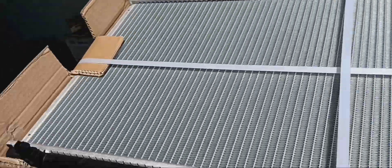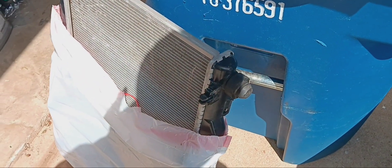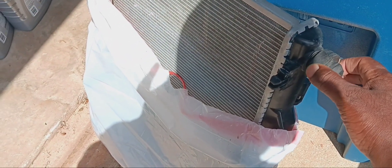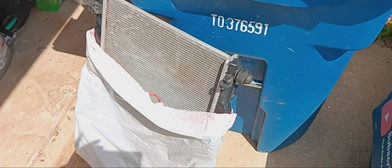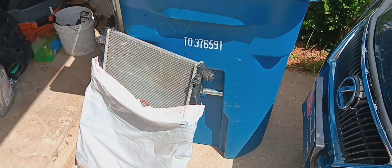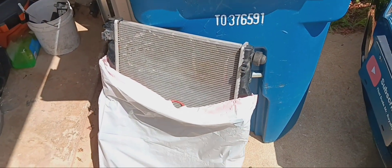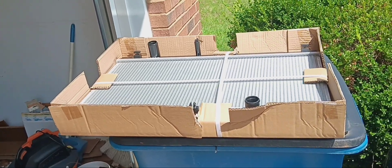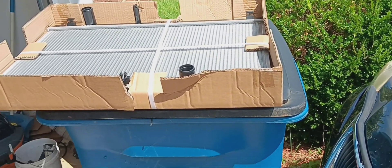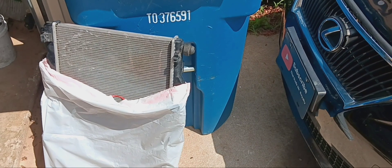I gotta cut these things off and get it out the box. This is the old one — luckily I didn't throw it away because I have to take these rubber things off to put on the new one, since it didn't come with those two things. Now I gotta install it. Remember I'm no mechanic, so I just had to figure this out. There's no videos on the internet on how to remove it, so I had to figure it out on my own — hopefully I get everything right.